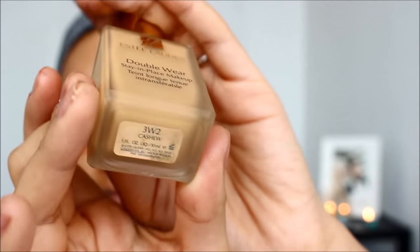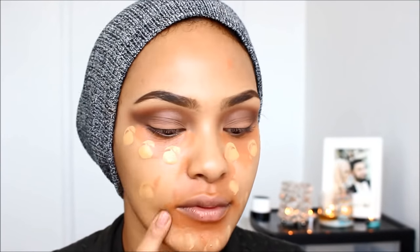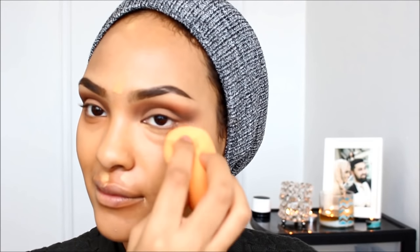Next, I'm going to be going in with my Estee Lauder Double Wear Foundation in 3W2 — that's my shade, equivalent to MAC's NC42. I like using my fingers to apply it because I don't want to use too much, since I know I'm going to be contouring and highlighting the heck out of my face and I don't want to go overboard.